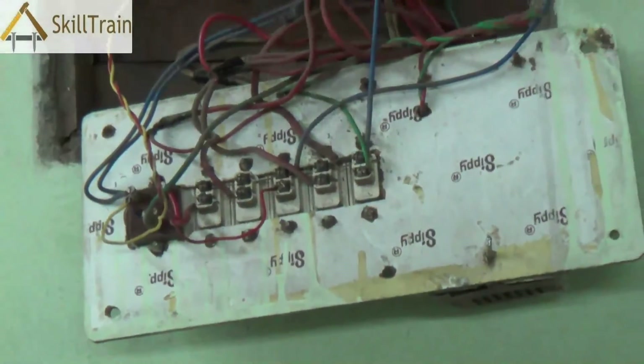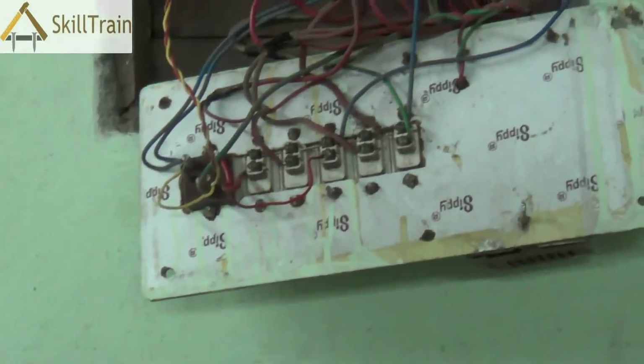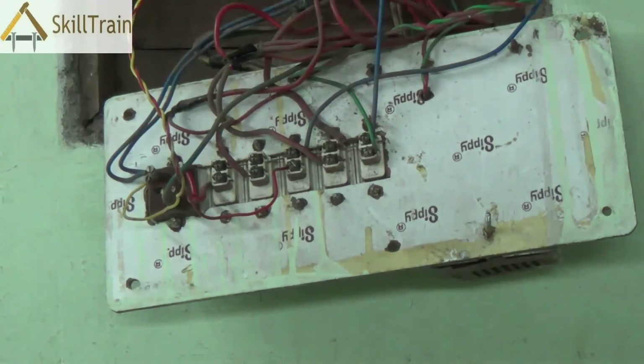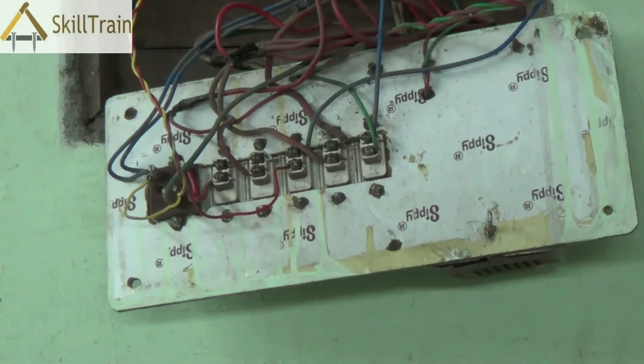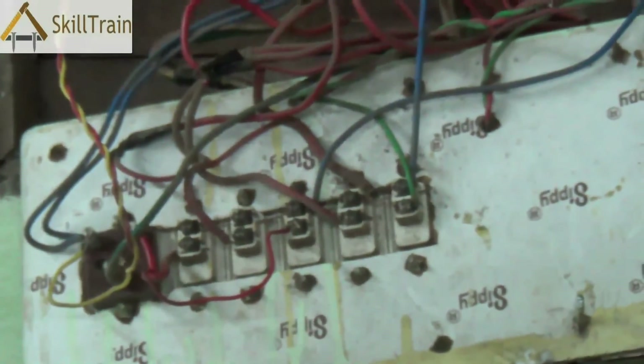This is normally how you check whether the phase line, the neutral line, and the earthing line coming into a circuit board are functioning properly or not. A quick recap: to detect faults in circuit boards, first open up the board and do a visual inspection for loose wires and tighten the screws connecting the switches. Check the connecting points of the switches, then test the phase line to ensure phase is coming in. If not, move on to the neutral line — connect the indicator lamp to a phase line and the neutral line to check if the neutral line is intact. If the neutral line is intact, also check the earthing line by connecting one end of the bulb to the phase and one end to the earthing line. This way you will be able to figure out exactly where the problem is.